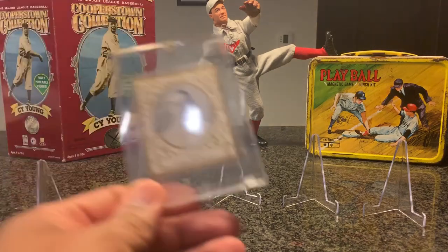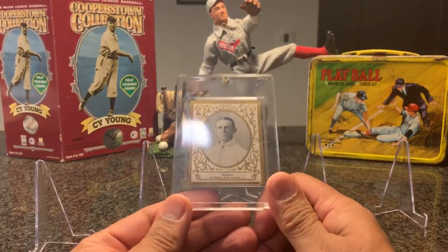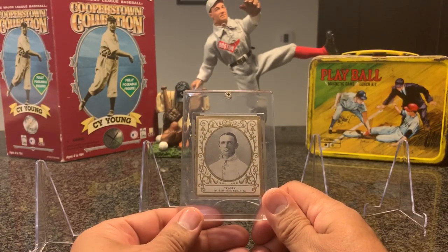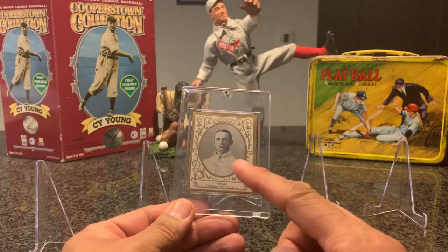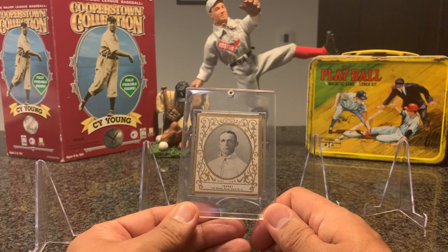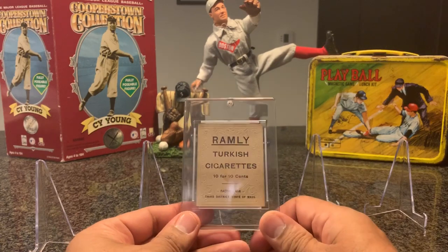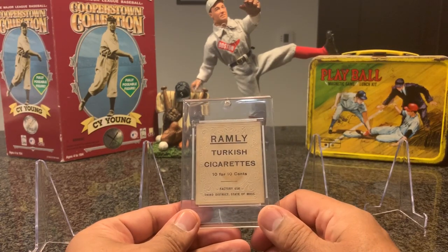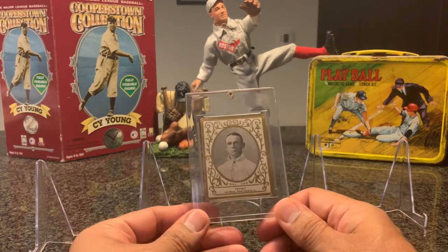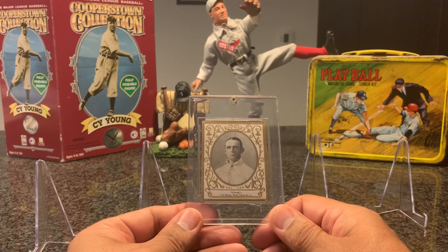To start things off, I have a T204 1909 Ramley Fred Tenney. I fell in love with these Pre-War cards — this set in particular — because of how beautiful the portrait is and the ornate gold leaf design, gold border. I think it's one of the most beautiful sets. When I first looked up the many sets, this is one that just caught my eye. But I refused to invest into a nobody and also a poor subject.